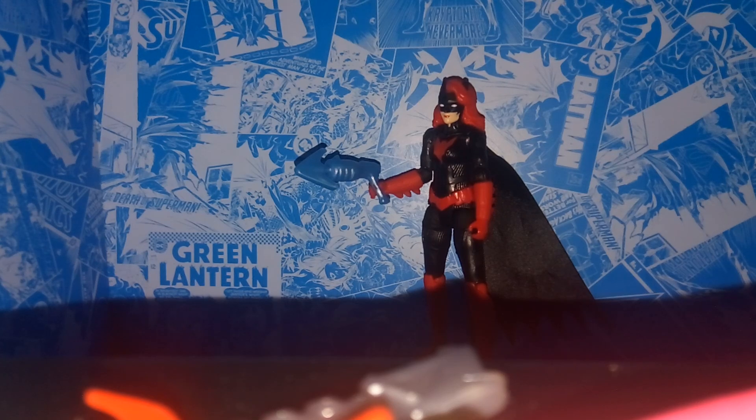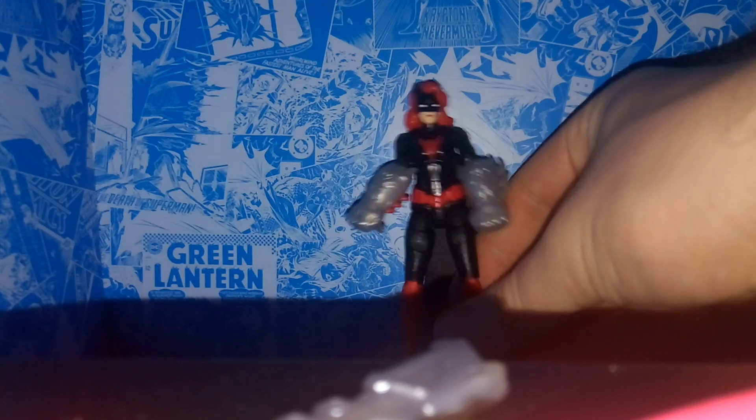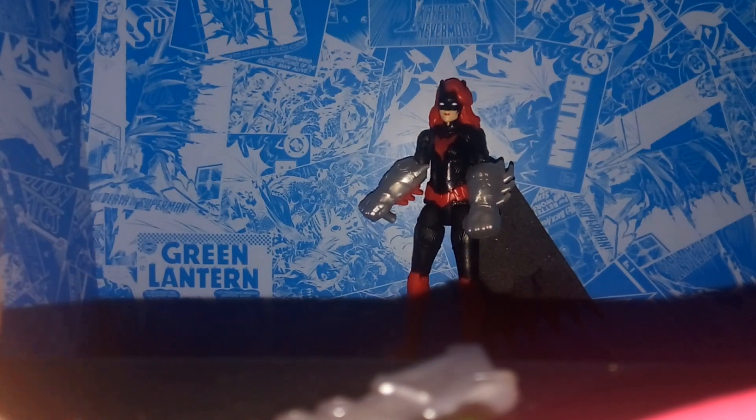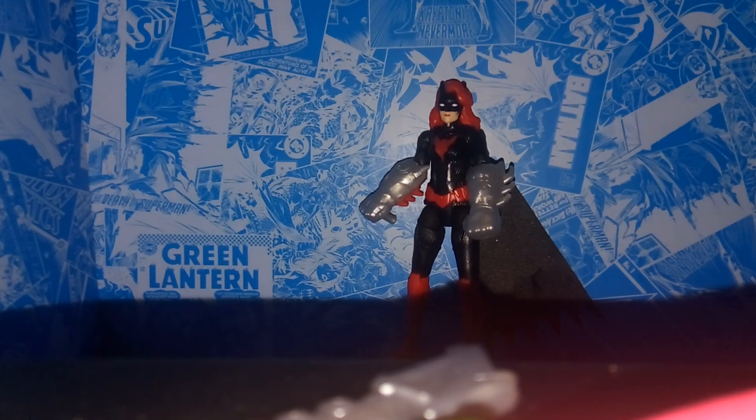She can hold the grapnel, and here she is with the armored gloves. A lot of people have complained about them reusing accessories, but I personally don't mind because you're getting free accessories. This one you actually get five — two gauntlets and two blade pieces. Most toy companies don't give accessories these days, so a guaranteed set of free accessories with each figure, even if repainted for different characters, is a pretty good idea.